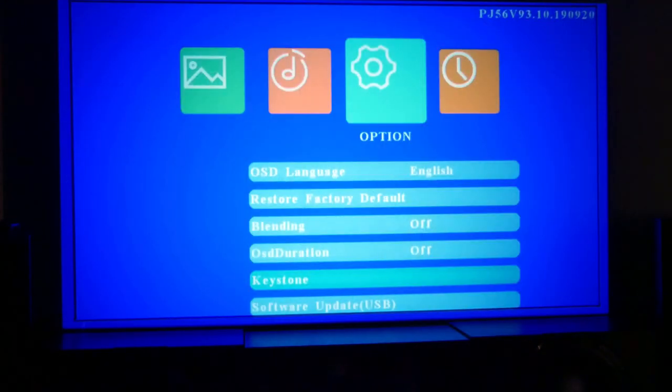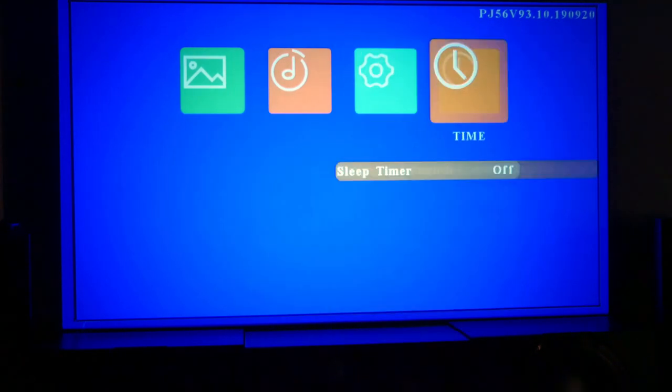There's also a software update option and a sleep timer if you'd like. Now I want to see how the P6 compared to a more costly home theater projector.